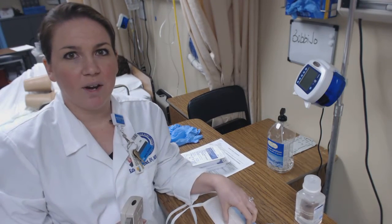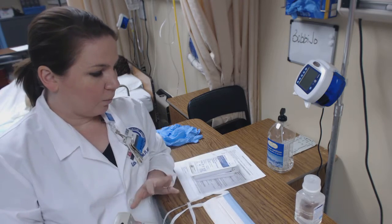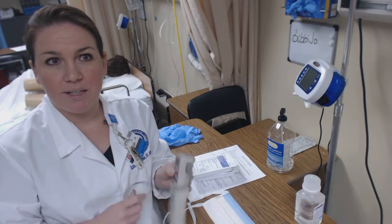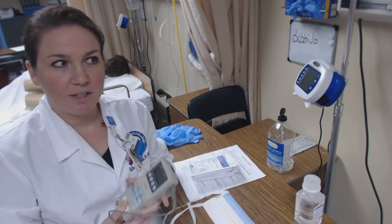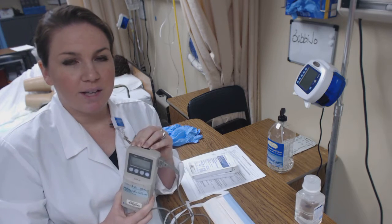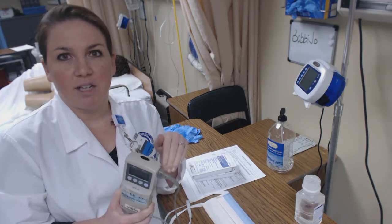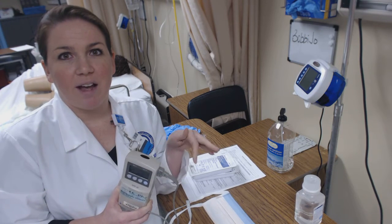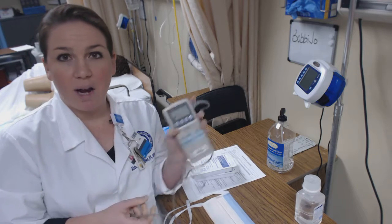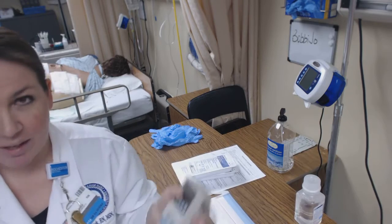This is our second video in the trach care suctioning section. One of the things I got while preparing my materials is a pulse oximeter, because when we're doing suctioning we want to make sure we're monitoring our patient the entire time. This way if they become deoxygenated, we can tell. I'm going to go ahead and put that on my patient before I get any of my suction equipment set up.